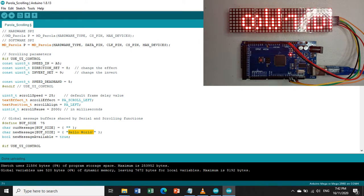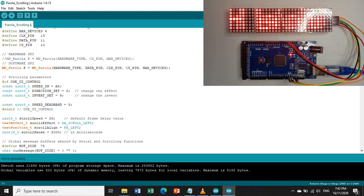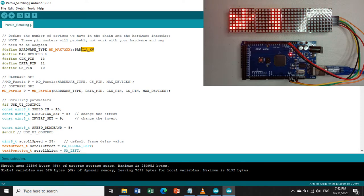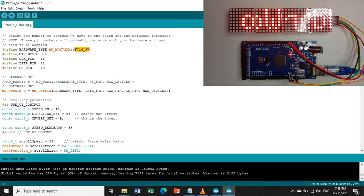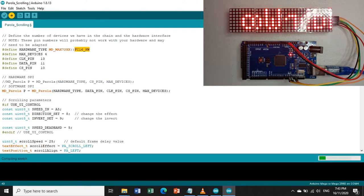As you can see, 'Hello World' encountered an error — a scrambled display. Let us fix this problem by changing the hardware type to FC16_HW. Let us verify first to check there are no errors — no errors found — then we can upload now.